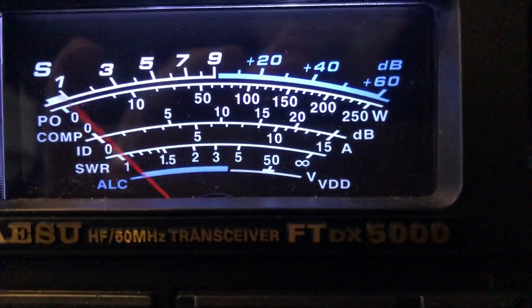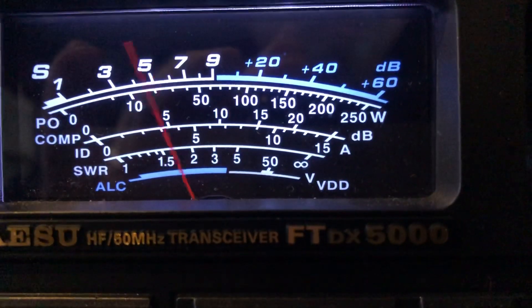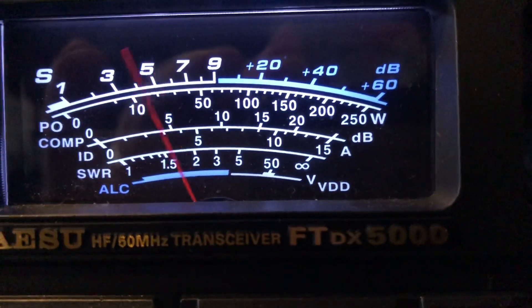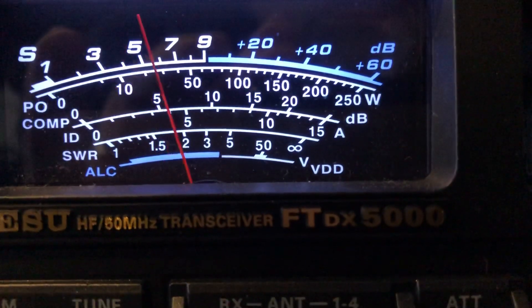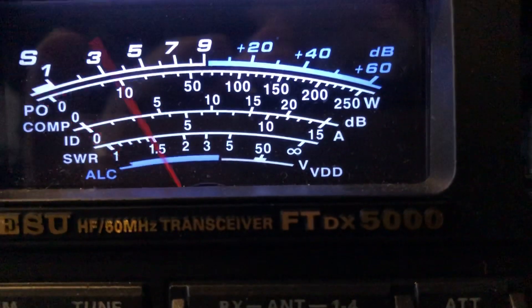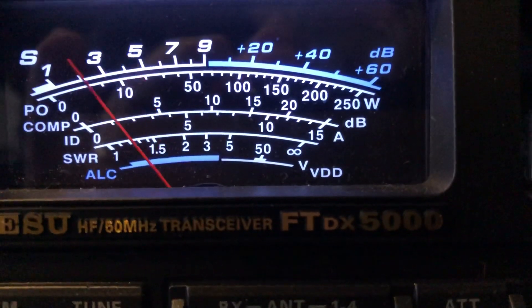This is the very first thing that impressed me about this radio when I was comparing it to everything else in Ham Radio Outlet. I walked in there to buy a Kenwood TS-990S. It could not compete with this.